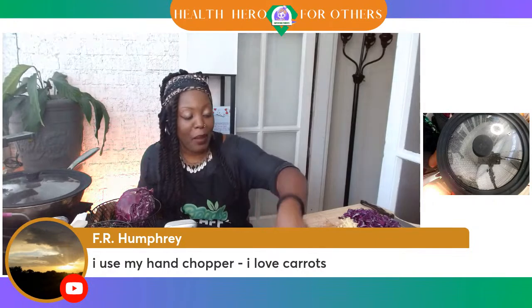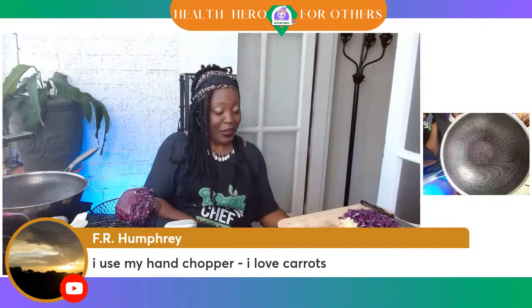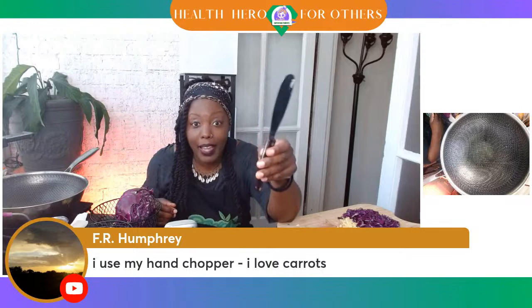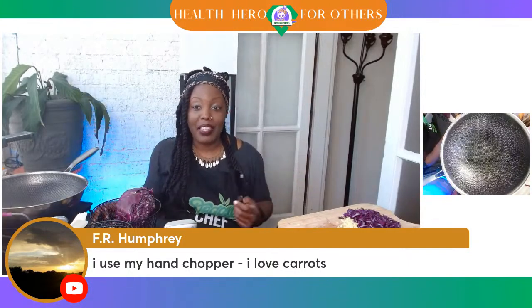I never used a food chopper because I really enjoy chopping vegetables — that's just something that I like. And of course I do love my Cutco knife. Y'all know this is in my Amazon store. I've been using this same knife for years, and my children can use it safely. It doesn't cut me or anything like that, so this knife is just great.